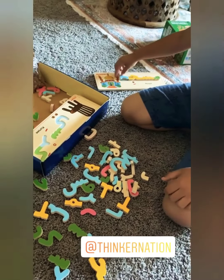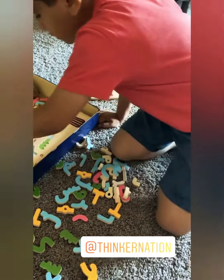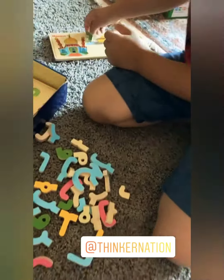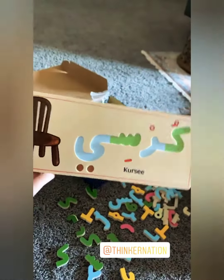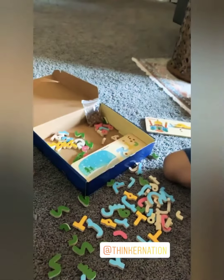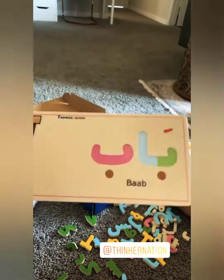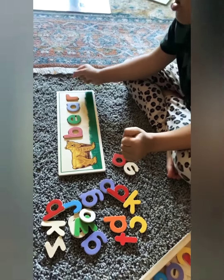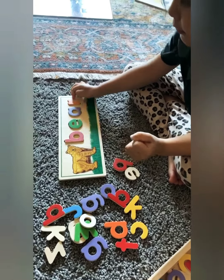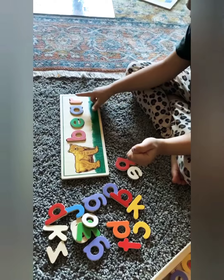Zaid is right now able to independently do this by himself, and what I like about it is that he's able to repeat the Arabic letters all by himself. What's cool about it is you flip it and it says the word — so for example it has one side in Arabic and one in English. Then he's actually doing the English version too.